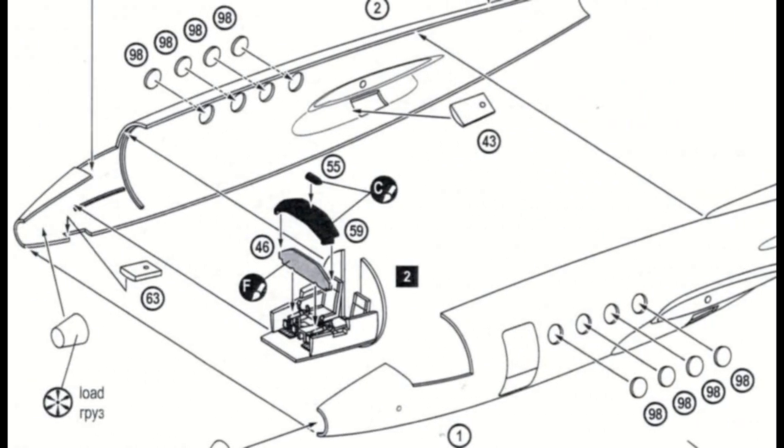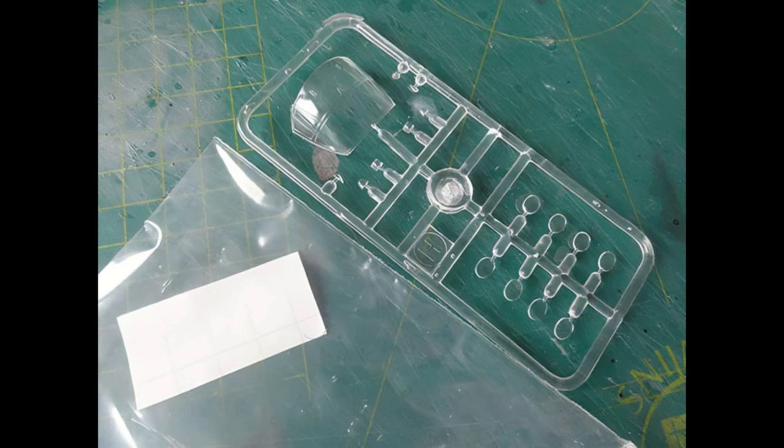The assembly of this short-run kit takes some cleanup work, but the fit is generally good. The cabin windows were set first in each fuselage half before joining the fuselage halves — this helps setting them before closing up the fuselage. The windows do not fit perfectly, but good enough.